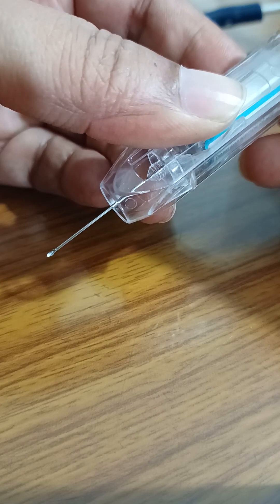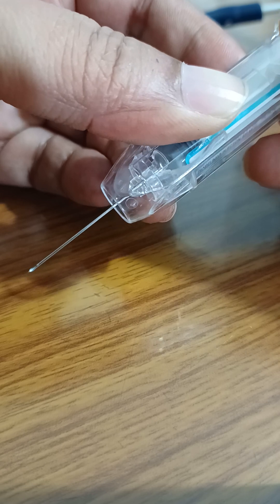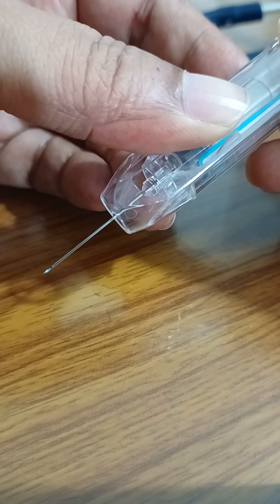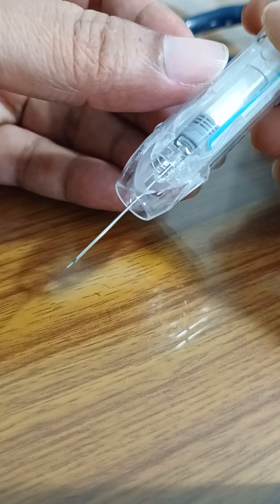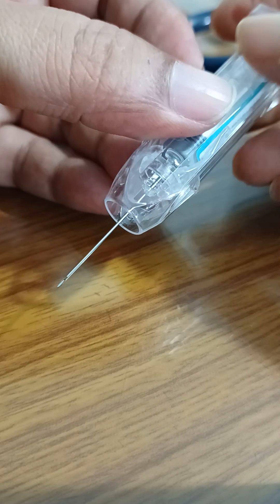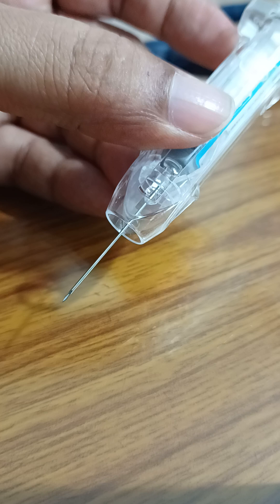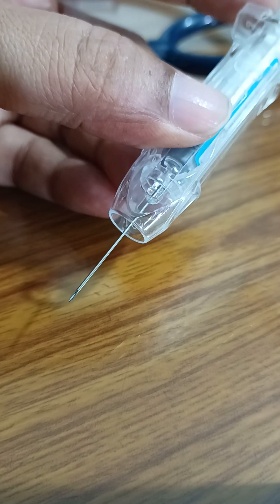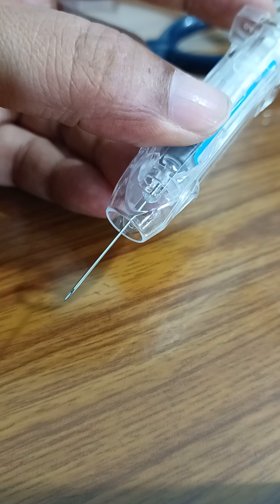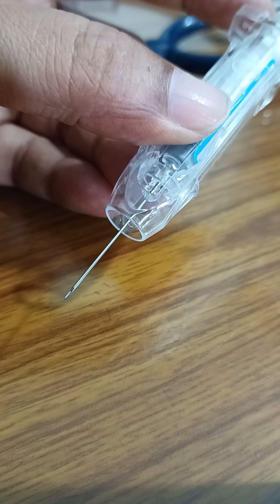Once the length of the needle is adjusted as per the build of the patient, we remove the air inside the syringe and then give the medicine intramuscularly, preferably in the deltoid.